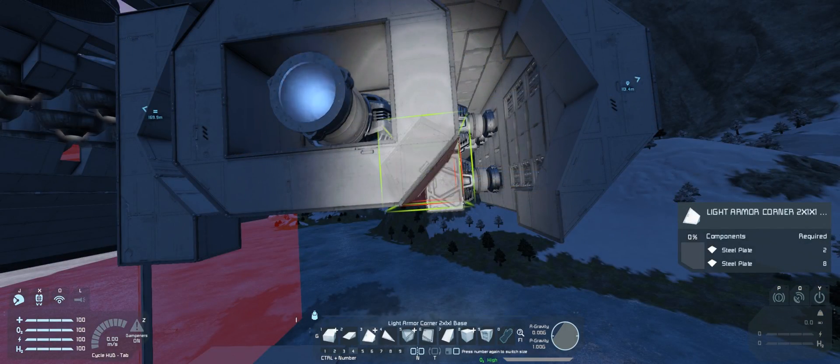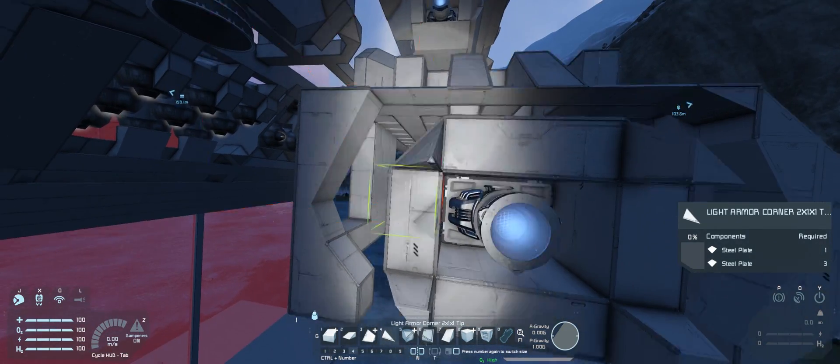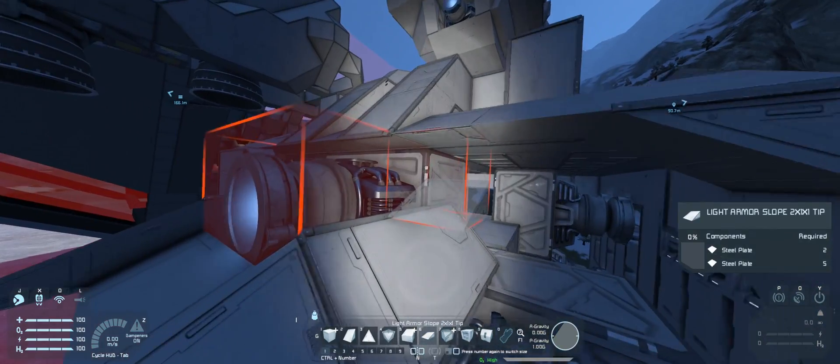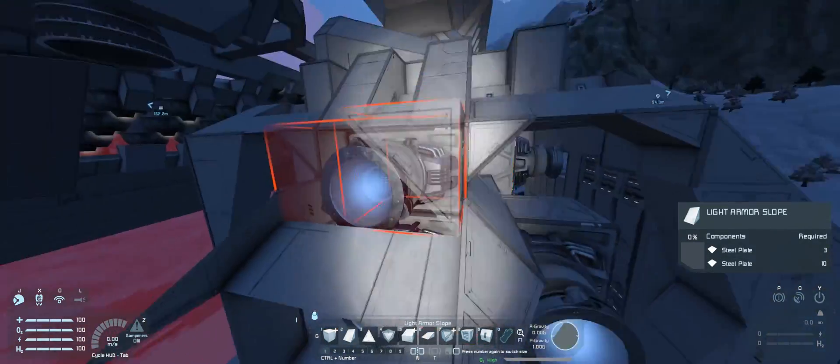For the lower nacelles, I decided to change the design — instead of having just a flat row of thrusters, I decided to create nozzles. Though it is impossible to create a truly round shape, so I'm not sure we can really call them nozzles since they're not rounded. Anyway.